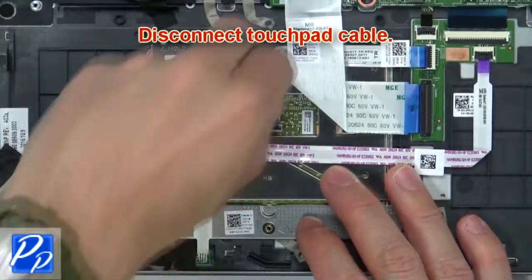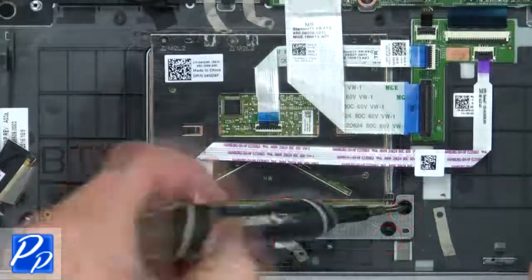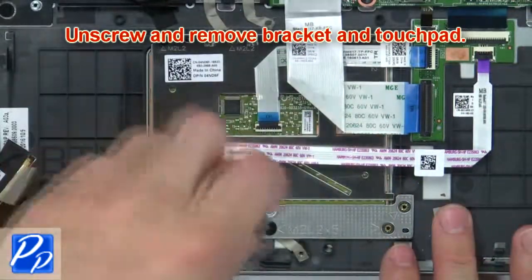Then disconnect the touchpad cable. Then unscrew and remove the bracket and touchpad.